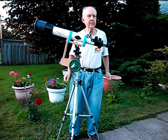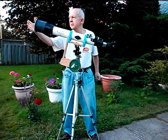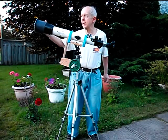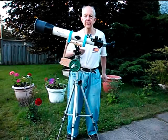The main telescope is safe to look at the sun with my eye or the camera because it's got a mylar solar filter in front of the objective telescope lens, and that blocks nearly all of the light from coming into the telescope.